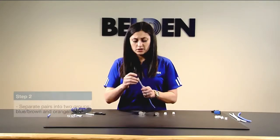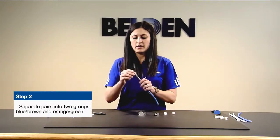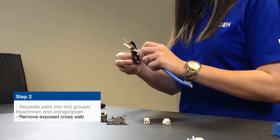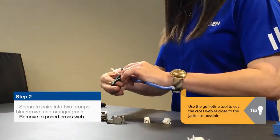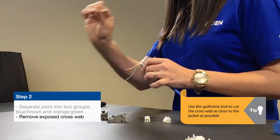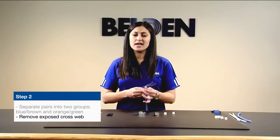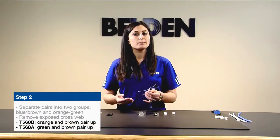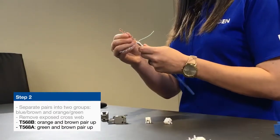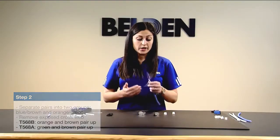From here, as with UTP, you separate the pairs into two groups: blue-brown and orange-green. Take your guillotine tool and cut the cross-web as close to the jacket as you can to leave as little exposed cross-web as possible. Then you decide if you're doing a 568A or 568B termination. Today we'll do 568B by aligning the brown pair and the orange pair. If you were doing 568A, you would just switch the orange and the green pair.